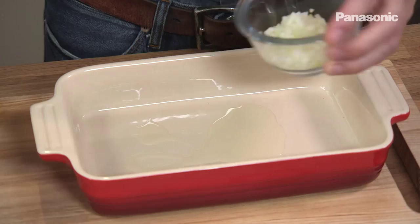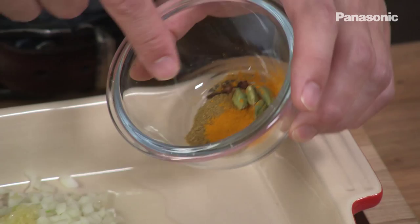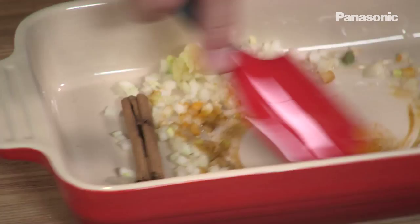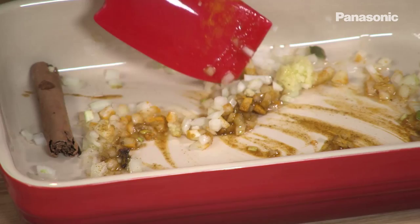This rice pilaf recipe has quite a few ingredients but once you have everything in front of you it's so easy to put together. I'm going to start with some vegetable oil straight into this oven proof dish. Then half chopped onion goes in, clove of crushed garlic, and then a mixture of spices: half a cinnamon stick, turmeric, cardamom pods, cloves and ground cumin. Spices go straight in, and it's very important to cook spices before you add the rice and the stock, just to release the flavour.